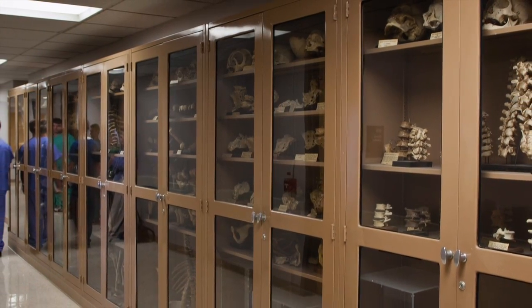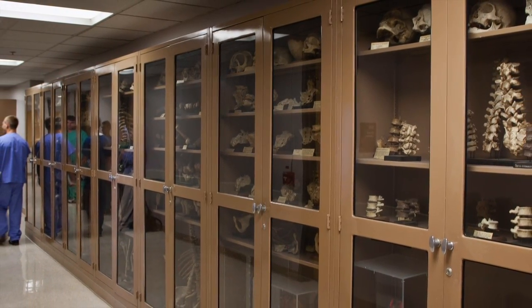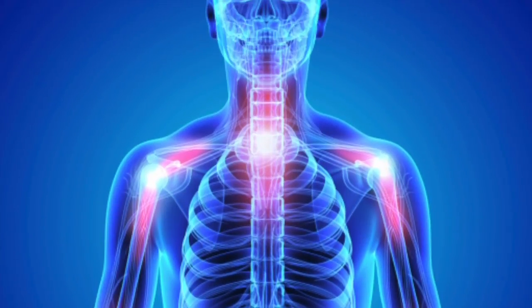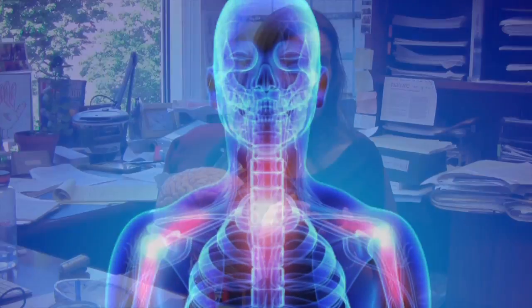At PCOM we do it in order to be able to have a massive teaching collection. We try to introduce the concept of variation really early on. Variation is a really important concept to understand in terms of anatomy, especially if you're going to become a physician, because you want to be able to judge when things are just slightly different and when things are wrong as opposed to just some sort of type of variation.